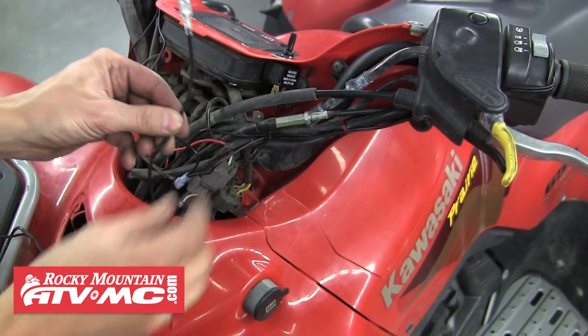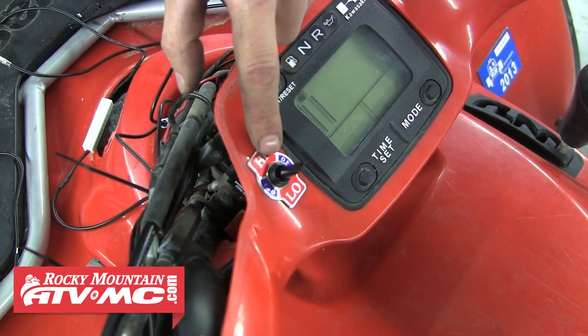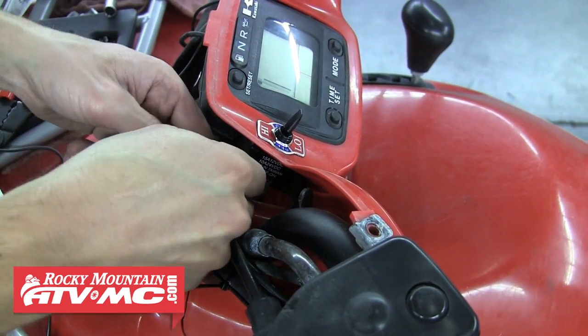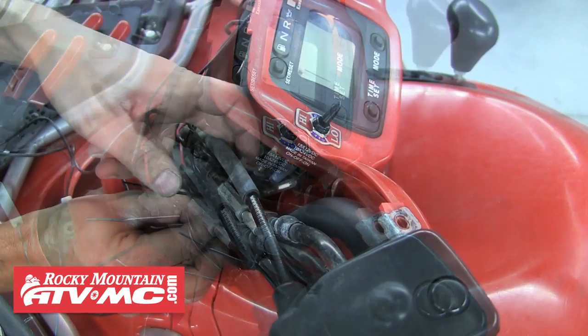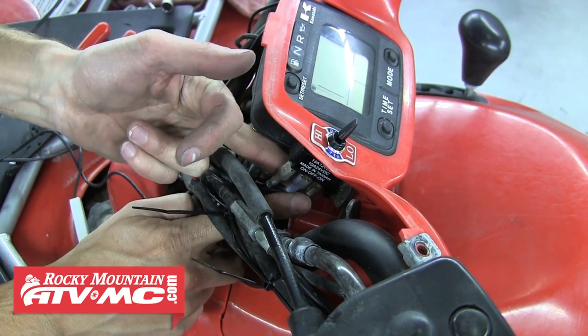Next, locate the source wire with the big white resistor on it and connect that to the high side of the switch. After that, slide the blue connector with the two wires running to the grips onto the center post of the switch. Last, connect the other source wire that doesn't have a resistor to the post on the low side of the switch.